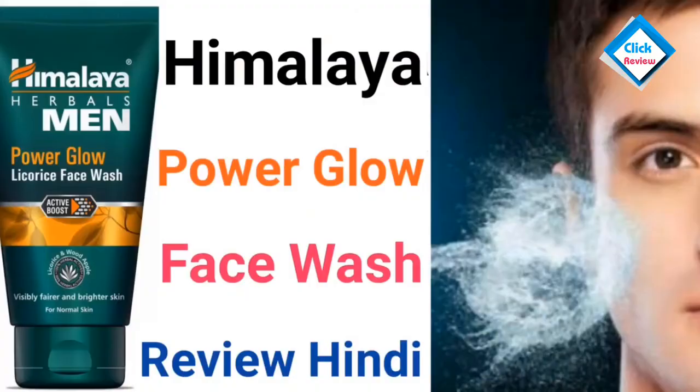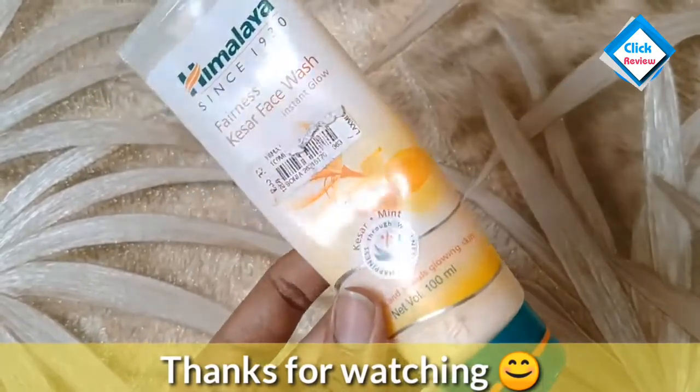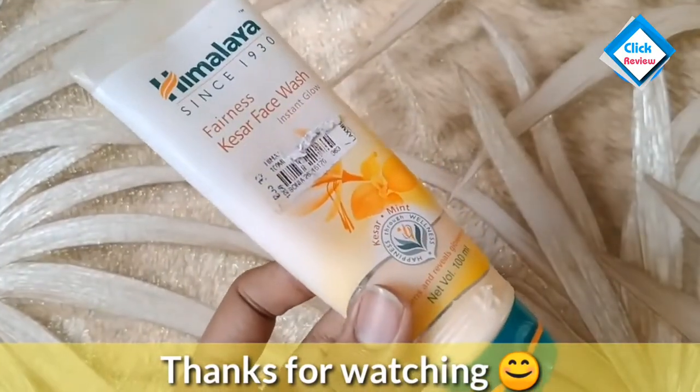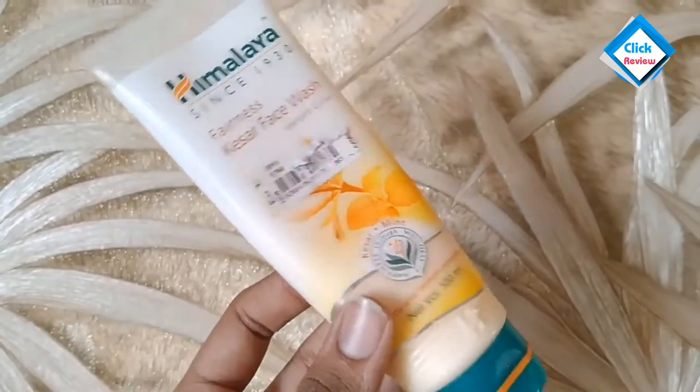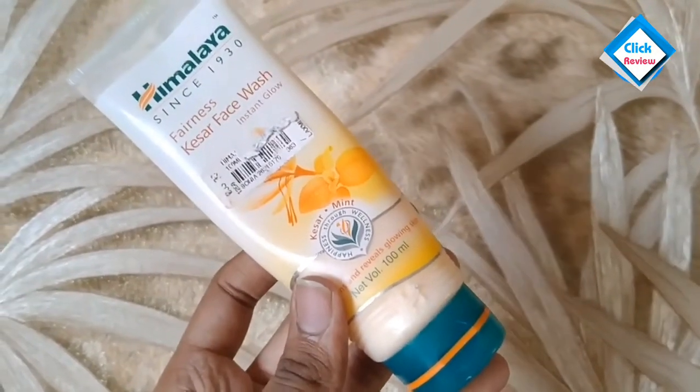The Himalaya Power Glow is also very good for men. Both male and female can use this Kesar face wash. So how did you feel about today's review? Comment and tell me, like and share the video. Bye friends!